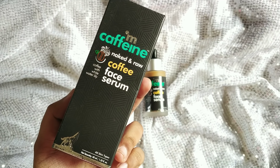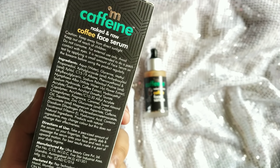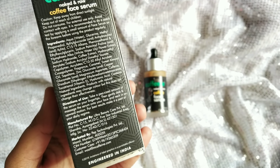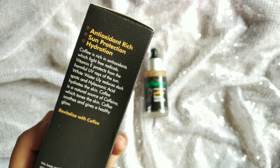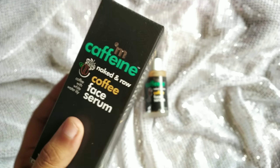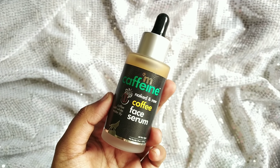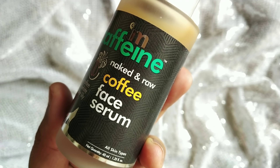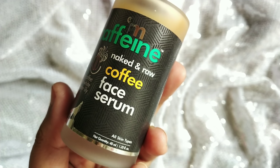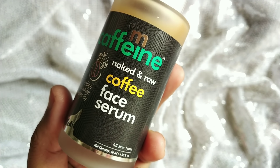The next product is the mCaffeine Naked and Raw Coffee Face Serum. You can use it for all skin types. Looking at the ingredients list on the back, the purpose of this serum is to give a healthy glow, even the skin tone, reduce hyperpigmentation, and address sun damage. It contains coffee, white water lily, and hyaluronic acid for hydration. The quantity is 40ml.